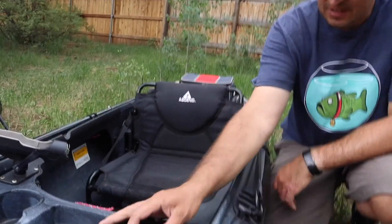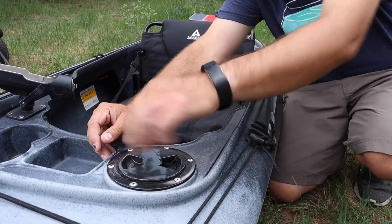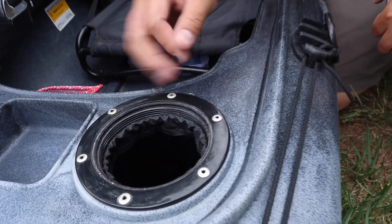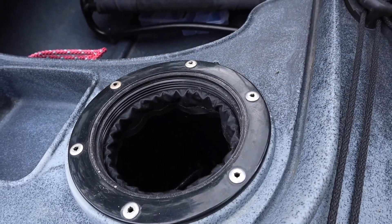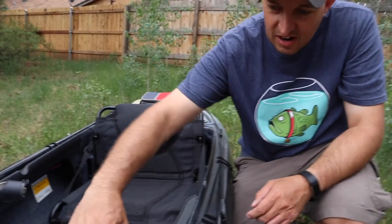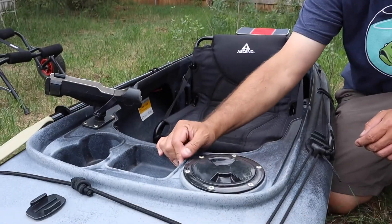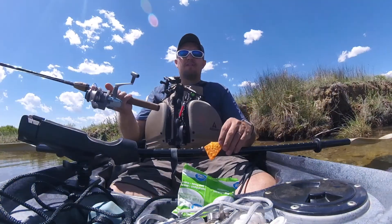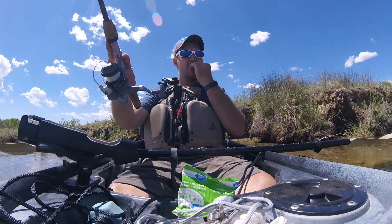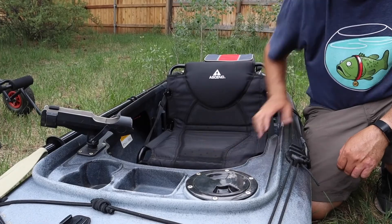This kayak has dry storage — this is usually where I'll throw my keys, my wallet, sometimes my cell phone, just to keep it all safe and dry. This little tray here is handy for your fishing tools, your pliers. When you're changing lures, sometimes you can just throw lures in here. And there's a great cup holder — you can also throw other things in there too.